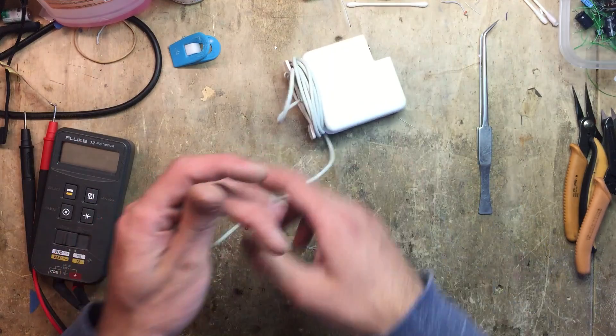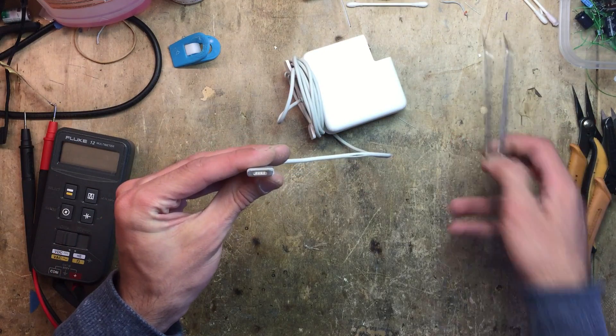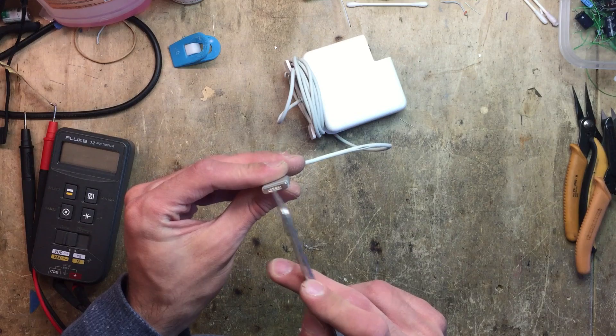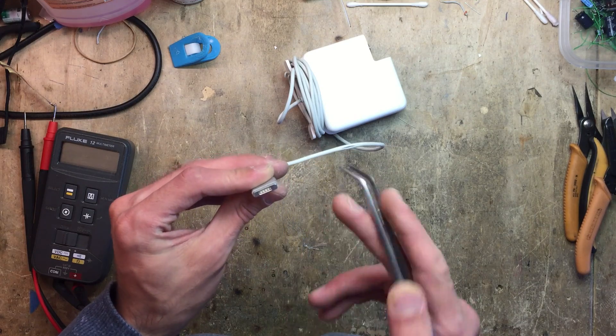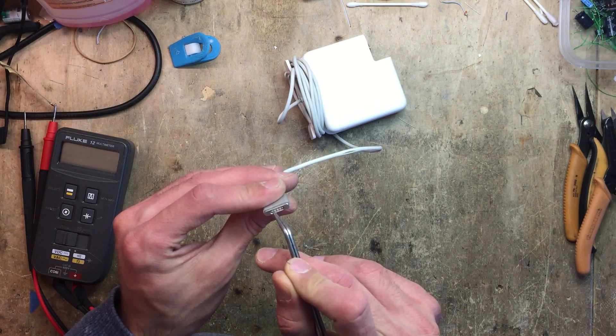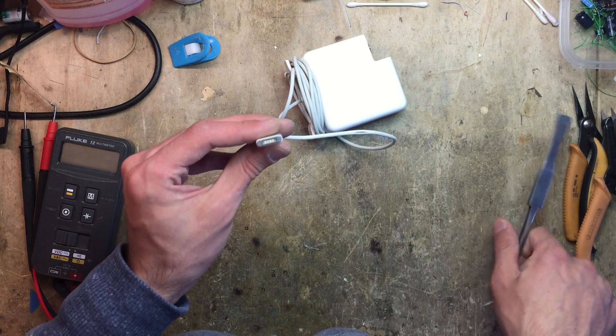So next I'll check the connector to see if all the pins are good and if there are any signs of burn marks or anything else. This thing looks actually fairly good, might need a bit of a cleanup, but all the springs are there and the contacts are fine.